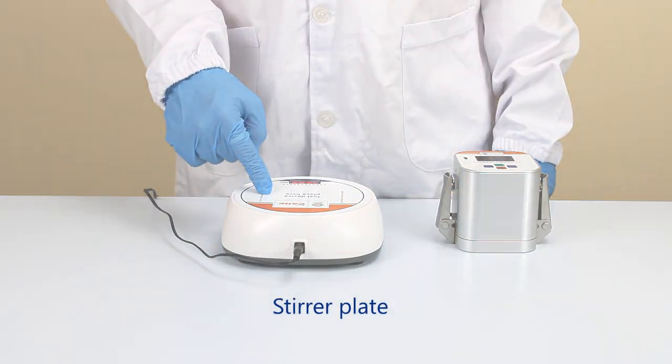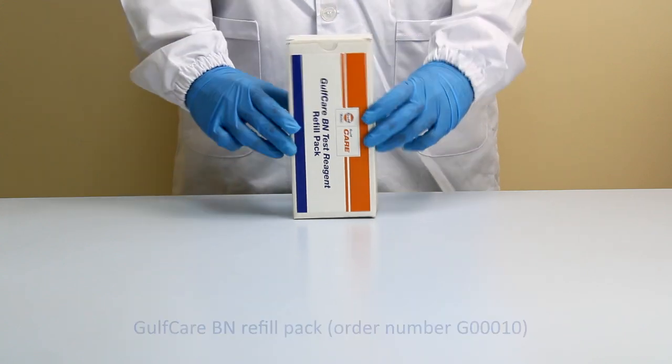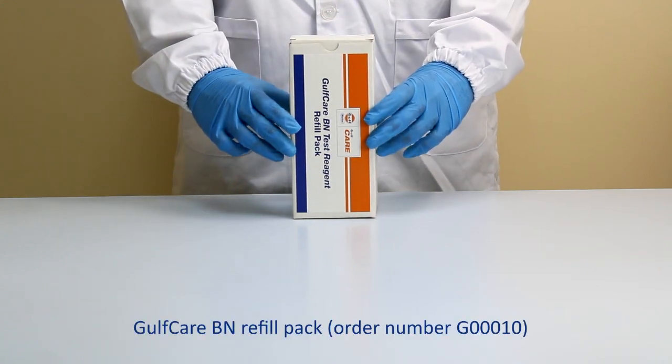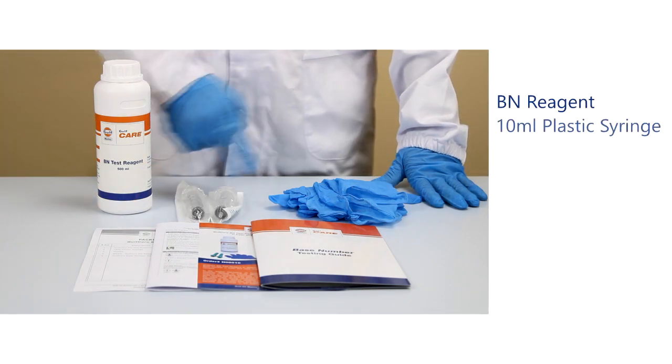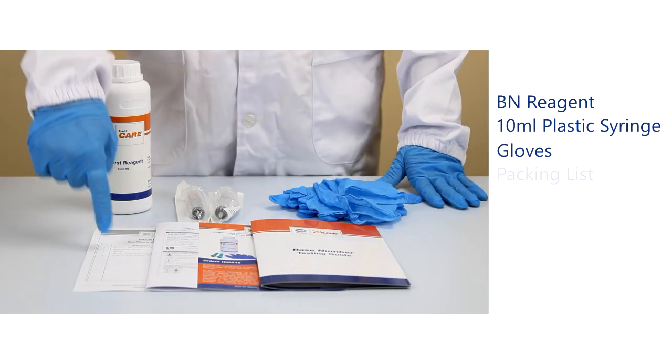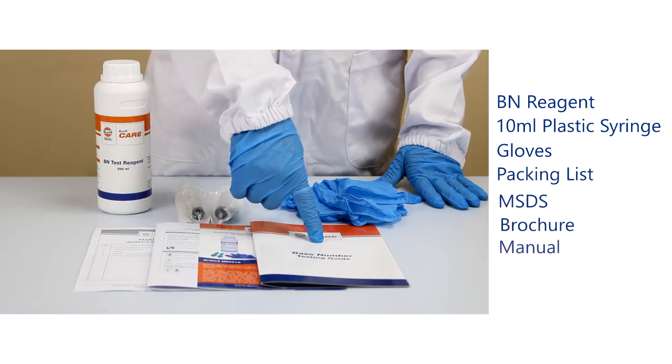This is the stir plate. The Gulfcare BN Refill Pack, order number G00010, consists of BN reagent, a 10ml syringe, gloves, packing list, MSDS, brochure, and manual.